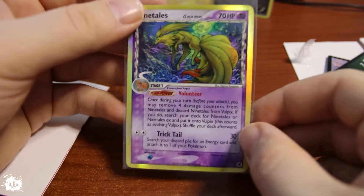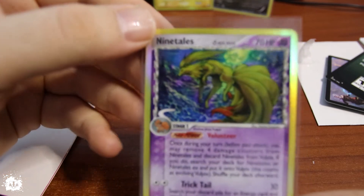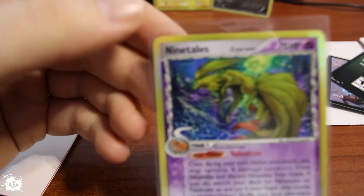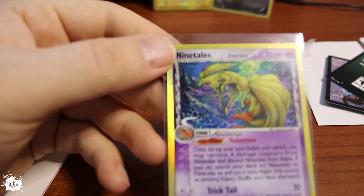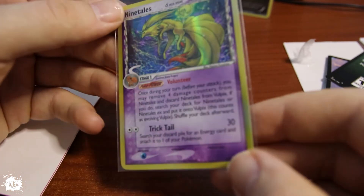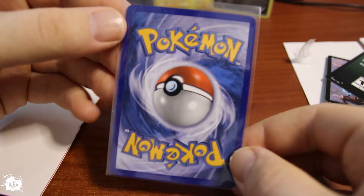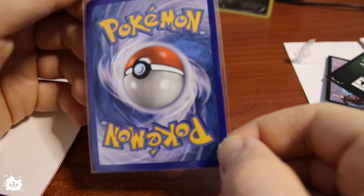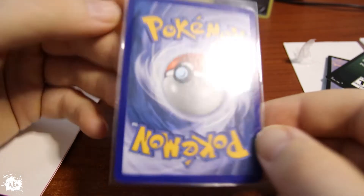Another Ninetales from Delta Species — look at this. I mean, if that's not great for you, I don't know what is. Centering is actually really nice in this one. What about the back? Back is looking really nice as well — really nice looking one.